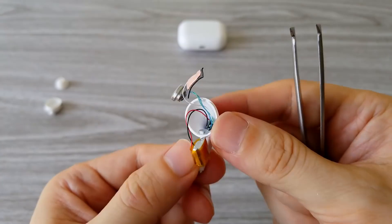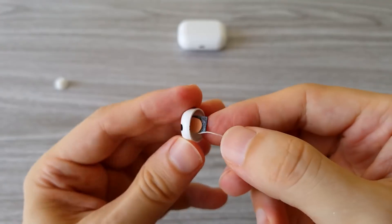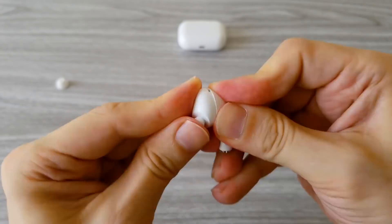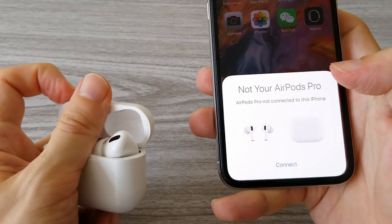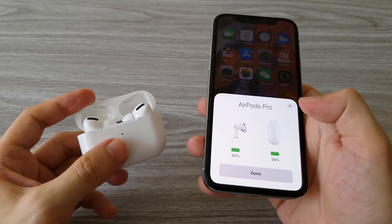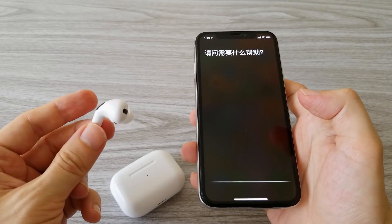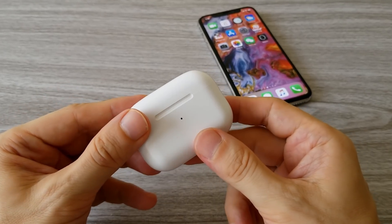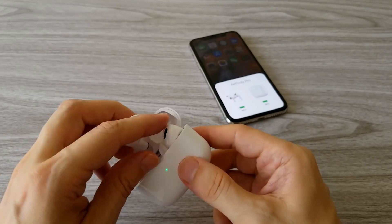Now let's see if I can put all the parts back together and if the earphone will work properly again. And yes, it was successful — everything is working properly. iFixit gives a zero score for repairability of the original AirPods Pro. I give this replica a score of 10 out of 10. You can easily replace every part without damaging the earphones.